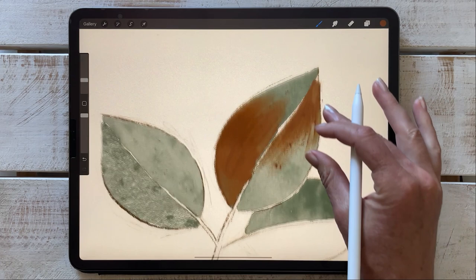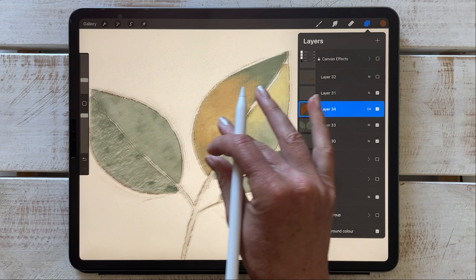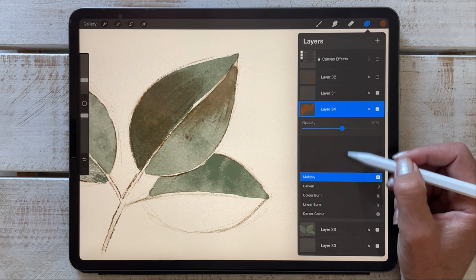The grit and grain block works really well for some shadow work. What I often like to do is play around with the blending modes — overlay often works quite nicely, multiply if you want a more intense look, and even color burn gives you interesting results.